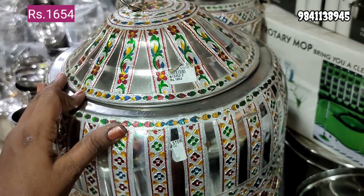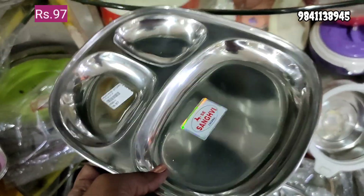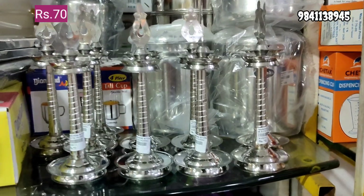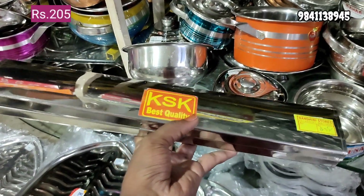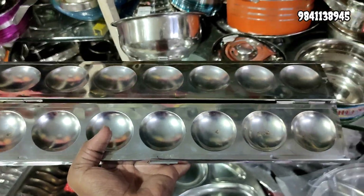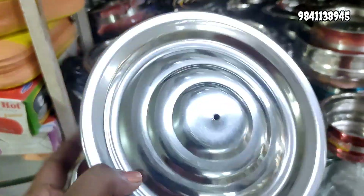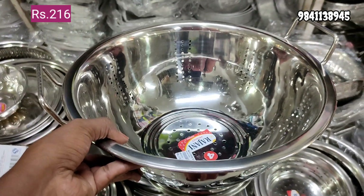This is stainless steel. You have all these varieties. This is 1654 rupees. This is the leaf plate, lunch plate, and breakfast plate. This is the serving plate in a different shape. Stainless steel — this is 70 rupees. Various sizes available: small size, own size, and sizes for rice — both sides. This size is 216 rupees.